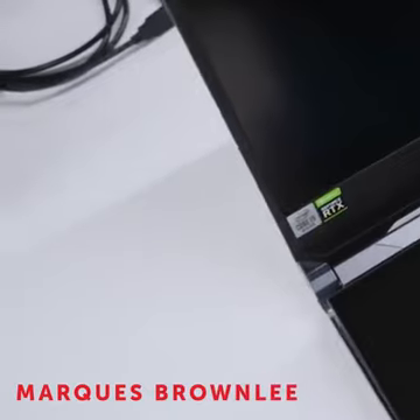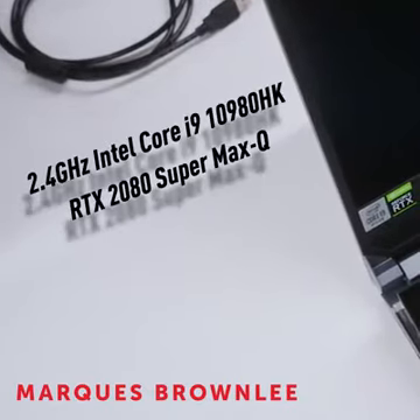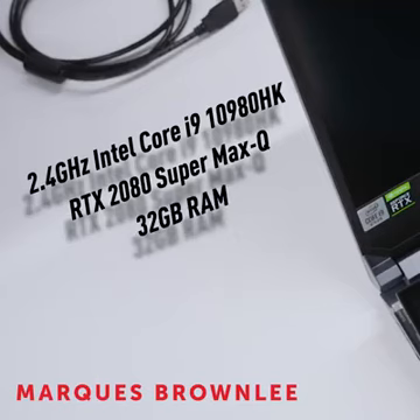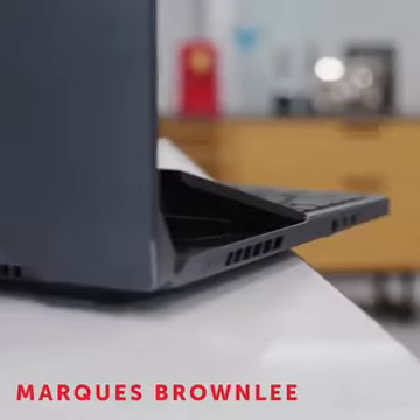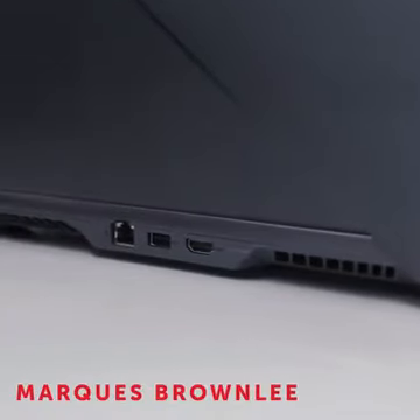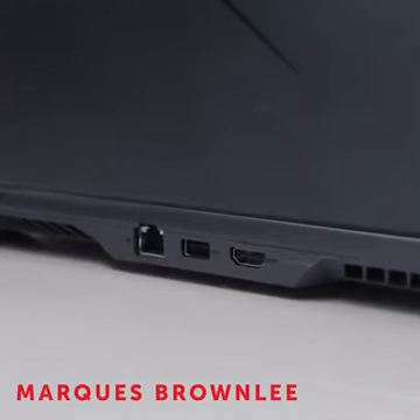This new laptop also has great specs. It's an unlocked eight-core CPU, an RTX 2080 Super Max-Q, 32 gigs of RAM, solid state storage, two full-size USB and one USB Type-C. And then in the middle of the back there is USB, Ethernet, and HDMI, which is pretty perfect if you're going to use it as a desktop replacement — that's the type of stuff you'd run down the back of your desk.